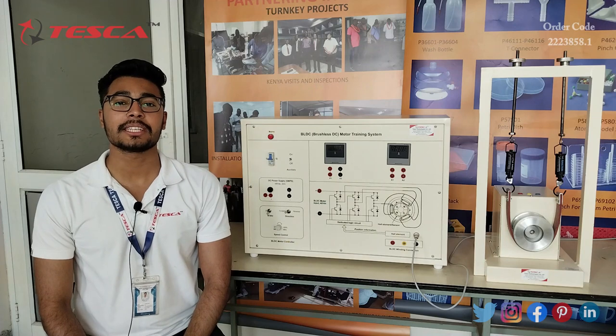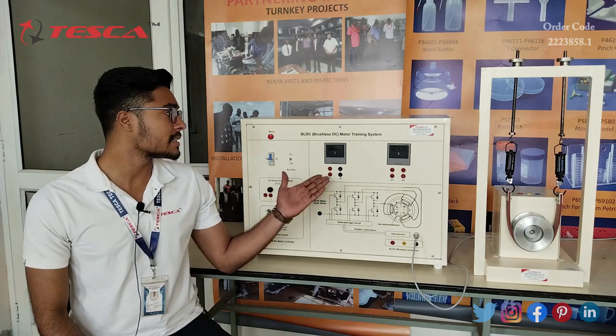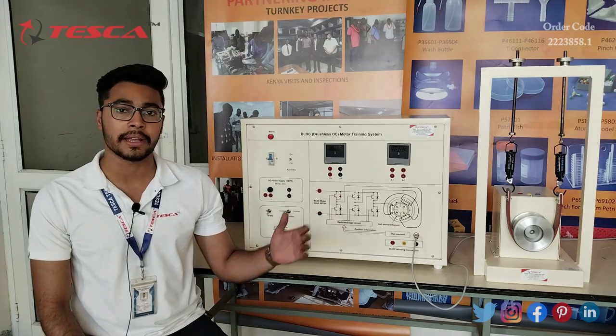Hello everyone, welcome to Tesco Technologies Private Limited. My name is Ashim Dutta and today we are going to discuss about the Brushless DC Motor Training System, order code 2223858.1. In this video we are going to discuss about its components and its working.